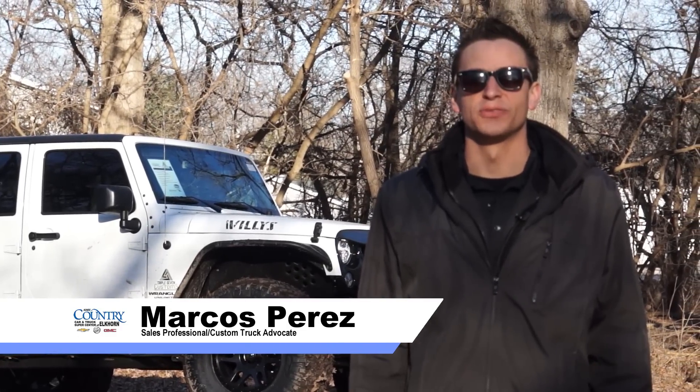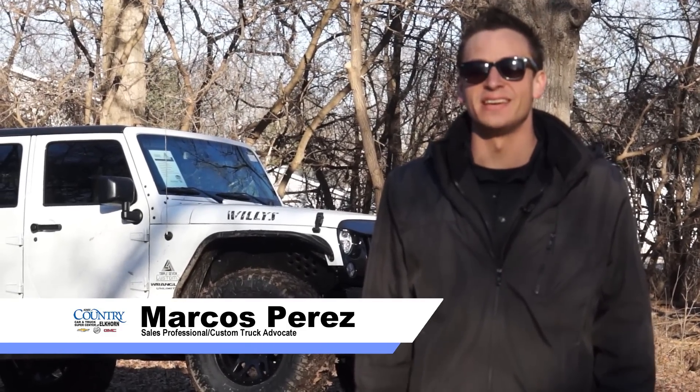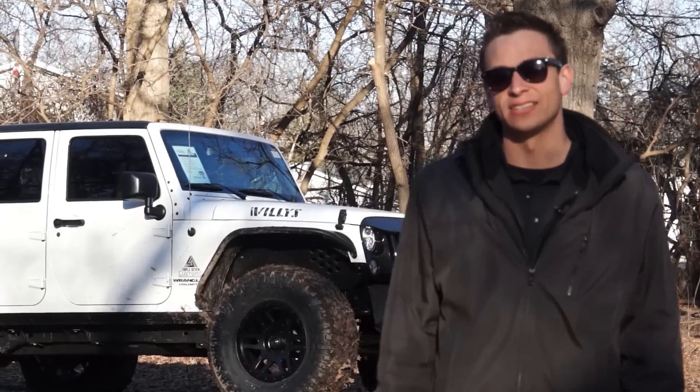Hello everyone, thank you for watching Mad Trucks with Marcos. It is a beautiful sunny day here in Elkhorn, Wisconsin, getting close to 60 degrees in February, so that's awesome.